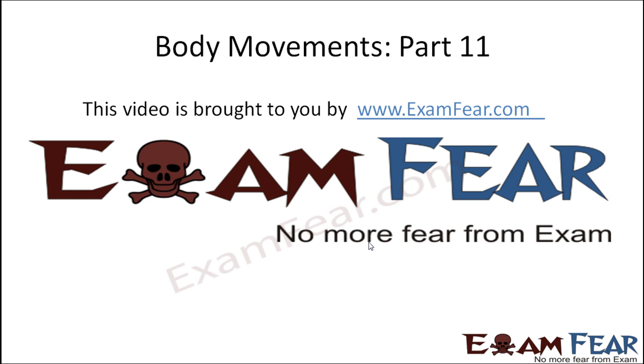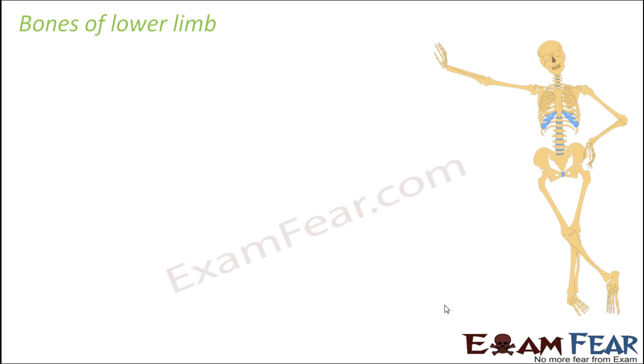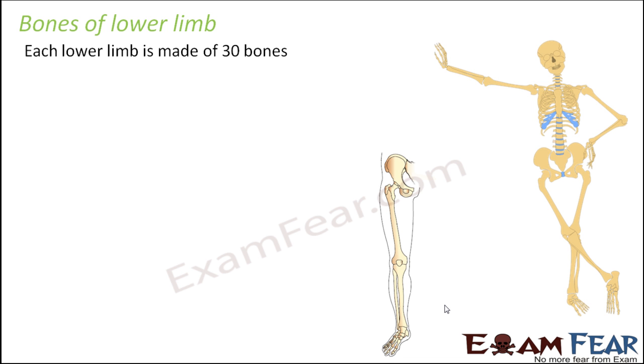Hello friends, this video on body movements part 11 is brought to you by examfear.com. Similarly, when you look at the bones of the lower limb, you see that each lower limb is made of 30 bones.